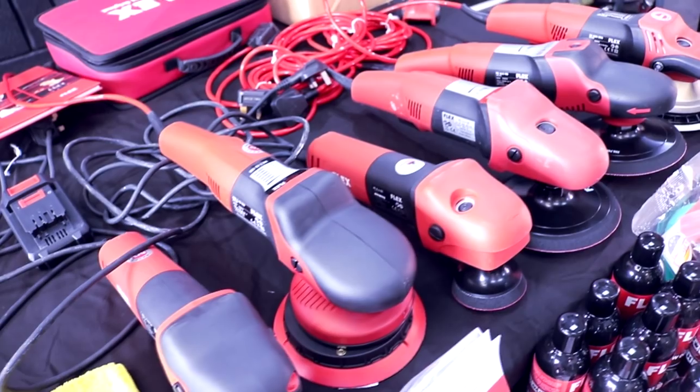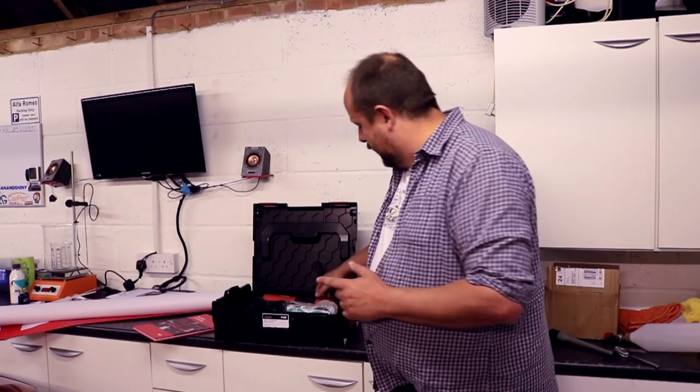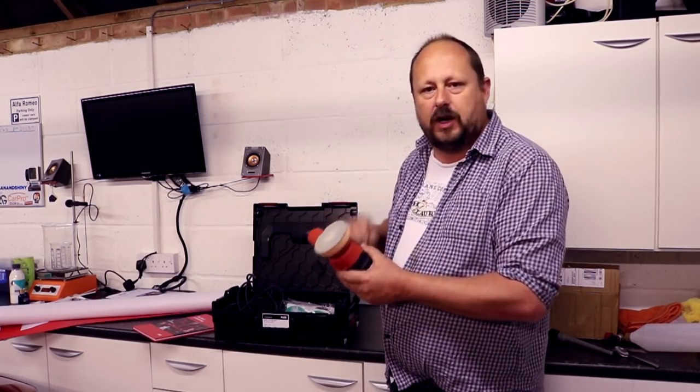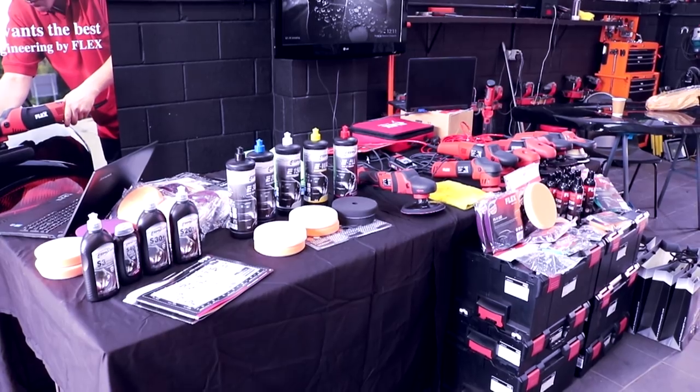Another reason for me going up there today was to catch up with Richard Jones from Flex Power Tools — I haven't seen him for a couple of years. He came down initially when I wanted to review all their power tools in the early days of the channel, so it was good to catch up with him again. He's loaned me a Flex tool, the XFE 7-1280, which is effectively their mini 3-inch dual-action polisher. I'm going to be doing a review of this soon on the channel. I had a little bit of a play with it today but I want to give it a proper whirl and do a formal review.